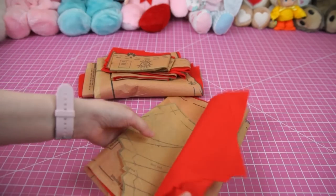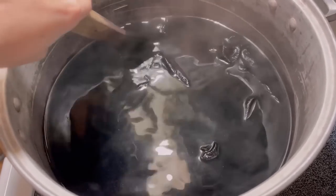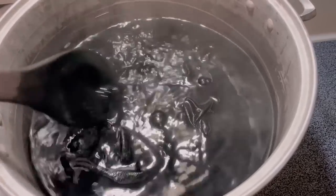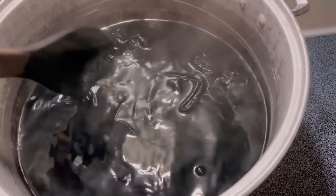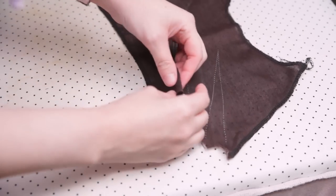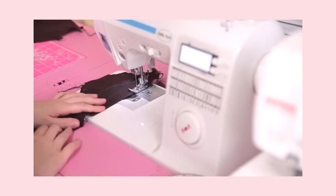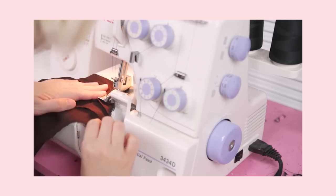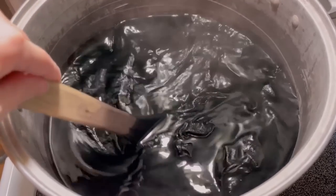The bigger mistake I made was not serging the fabric before literally boiling it and washing it several times. Predictably, one dye bath wasn't enough to turn my fabric completely black — it came out more of an espresso color. So before dyeing it again and letting my pieces fray any further, I installed the necessary darts and serged the edges. After that, they went back into the dye bath.